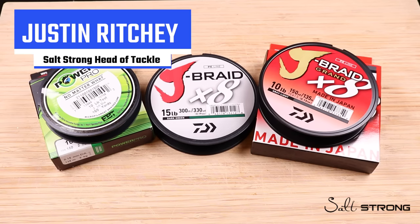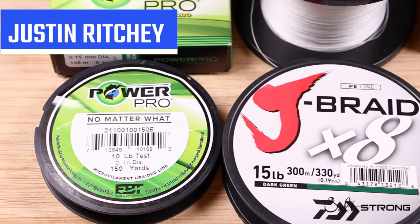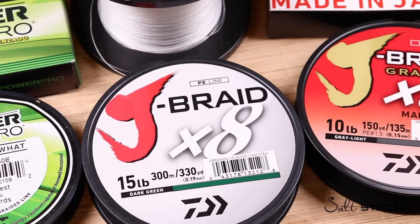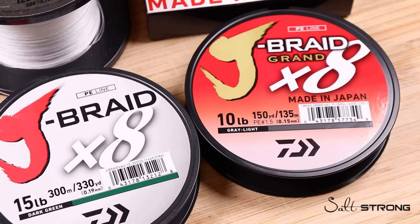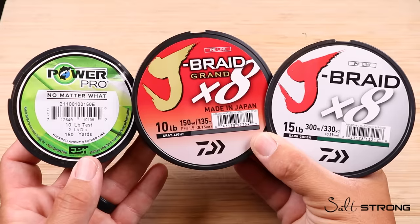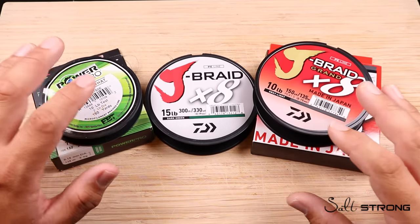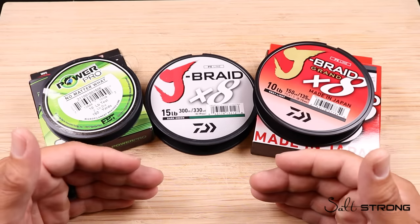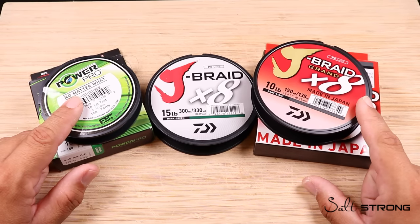Hey, what's going on, this is Justin at Salt Strong and I want to talk to you guys today about braided fishing lines. We've talked on this topic a little bit in the past, but there's so much to go into. I want to focus on the difference between a four strand braided line and an eight strand braided line, because there are a lot of minute differences between the two — pros and cons for both — and I want to help educate you guys to make a better decision on what braided line to go with on your next spinning setup.